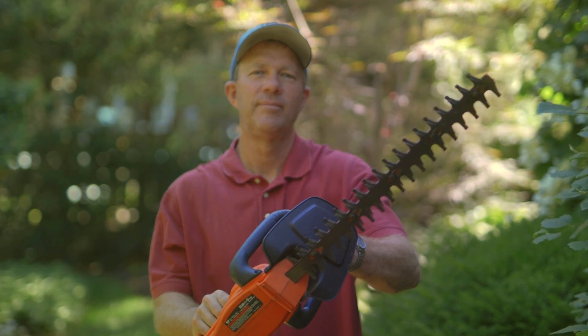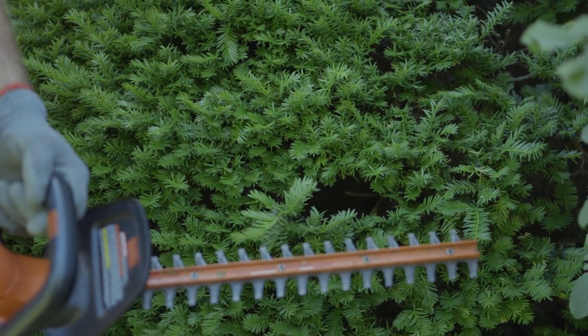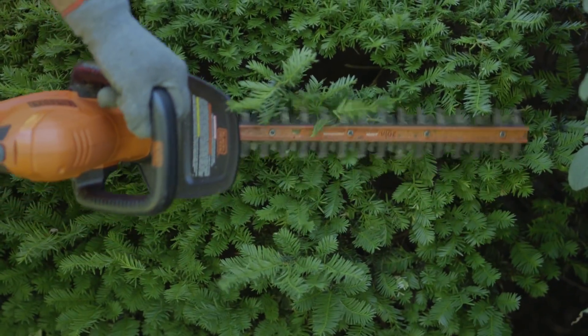Let's show you how to do it here. I'm going to trim a little bit off with my power shears. Notice I've got gloves on and glasses on. And if you're using power tools that make a lot of noise, you want to use earplugs too. So let's take a look — I'm just going to lightly shear this yew bush.